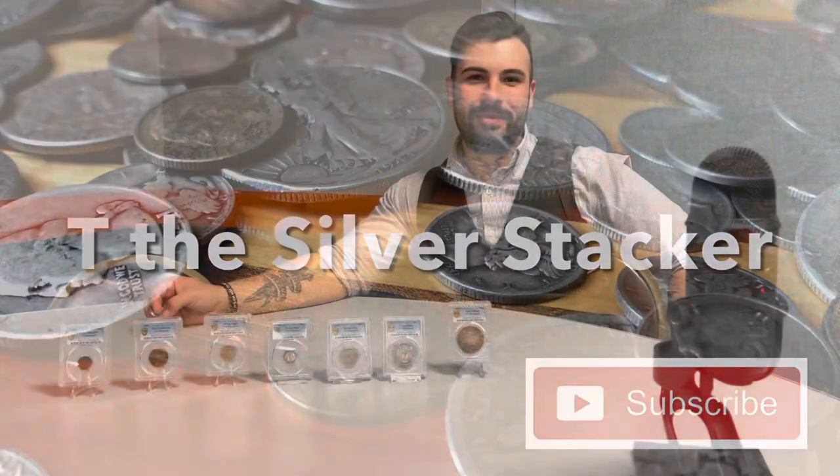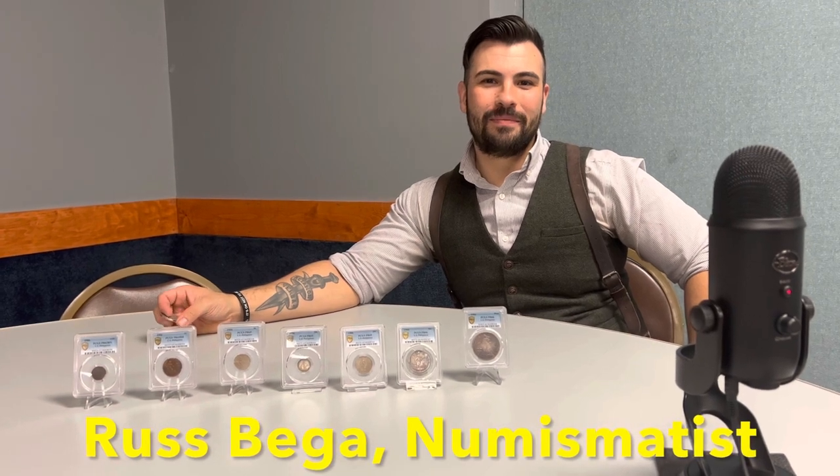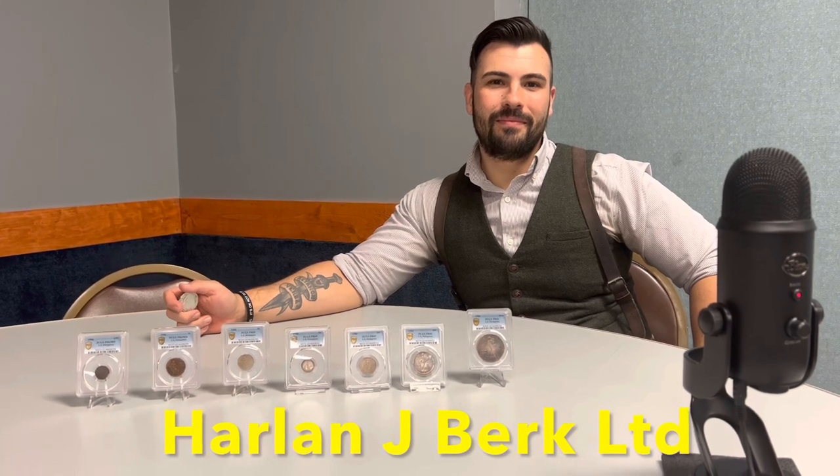Our coin club meeting just ended and Russ brought something to share with the club members that was very impressive. So why don't you start and let the audience know what you've got there in front of you? Sure — this is a really, really special set. This is a 1906 U.S. Philippines administration proof set.